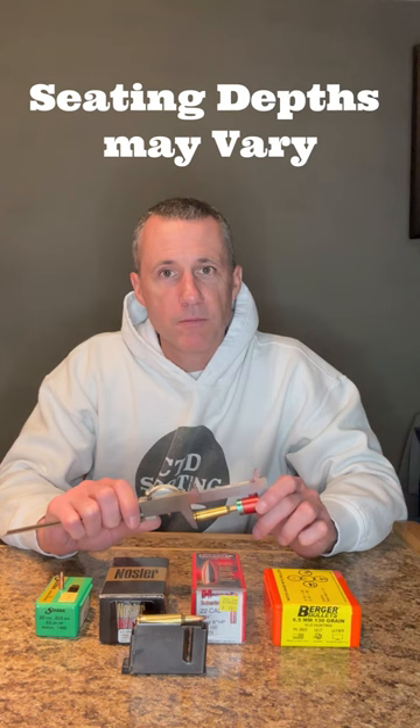There are a lot of reasons for that, but one of those is no fault of yours. To increase production, some big bullet manufacturers may be using multiple point-up dies for the same bullet. Meaning, even though these bullets are in the same box, all those bullets may not be the same.